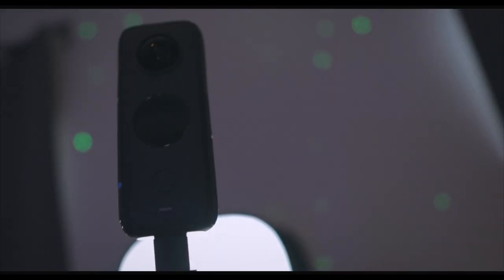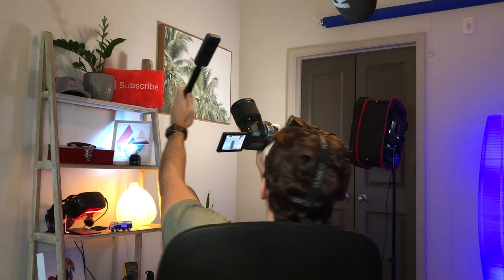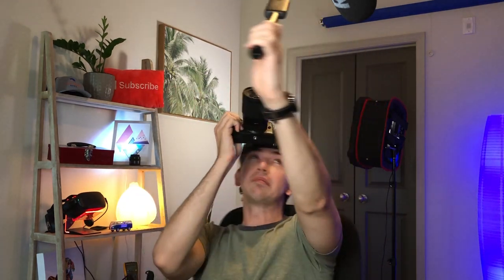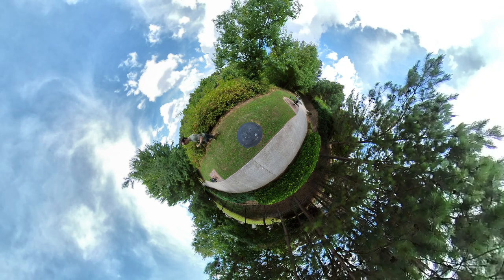It's an Insta360 ONE X2. This is a 360 camera - it can shoot in every direction around you all at once. If you've ever seen videos where somebody appears to be holding up an invisible selfie stick, that effect is accomplished with 360 cameras. Or if you've seen that effect where somebody is walking or riding across a tiny little globe, that's also done with these - not necessarily an Insta360, but some sort of 360 camera. These are also good for getting steady footage, eliminating shakes and wobbles when you're moving around.